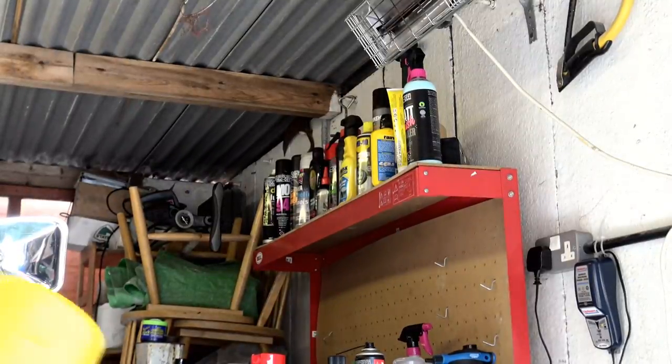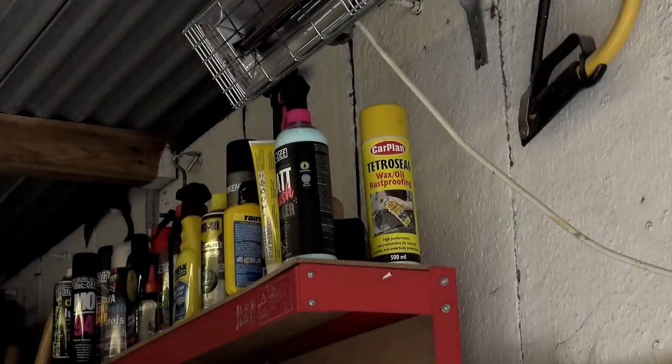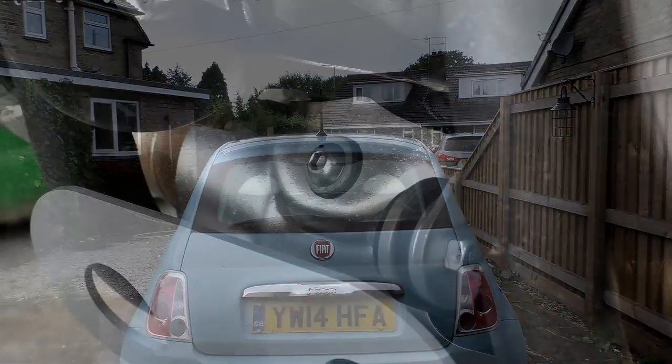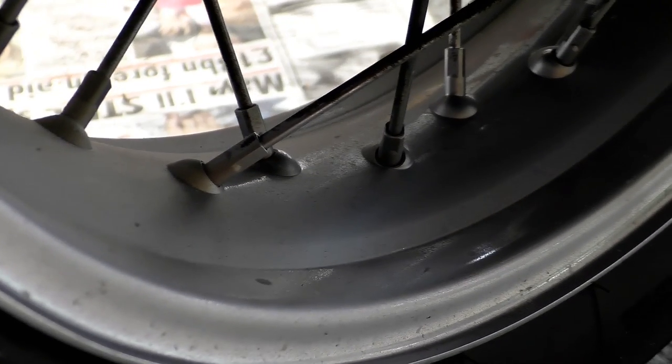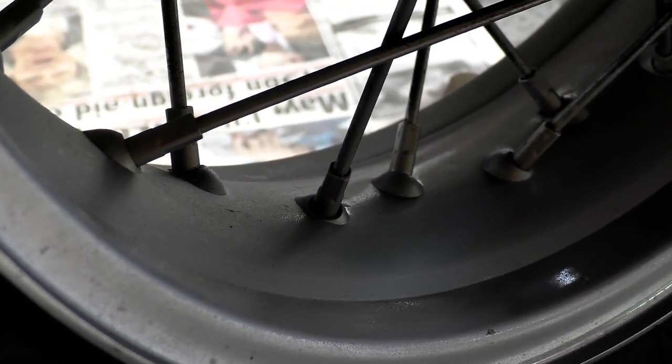Remember: light, even coats — don't go on too heavy. Make sure you hit the parts you're targeting from all directions, top and bottom. Things like your chain guard and rear swing arm are particularly vulnerable. If you find areas you can't reach with the spray, thoroughly soak an old microfibre cloth with the Wax Oil and gently smear it onto the part. Once it's all dried, go around and check everything, touching up any missed areas. Wipe off any overspray on your exhaust and engine using white spirit.